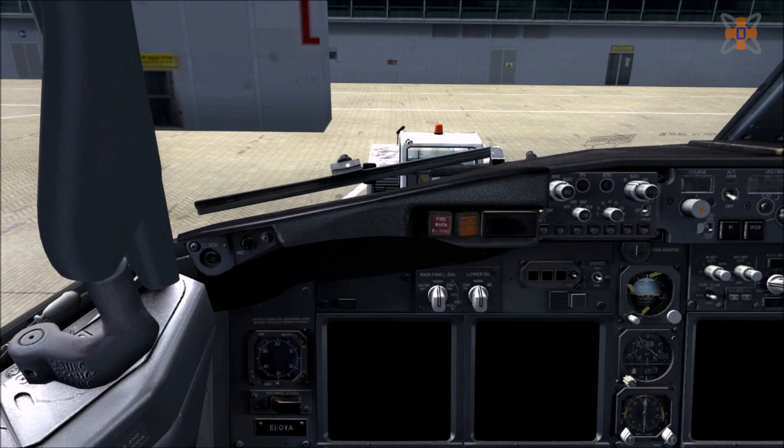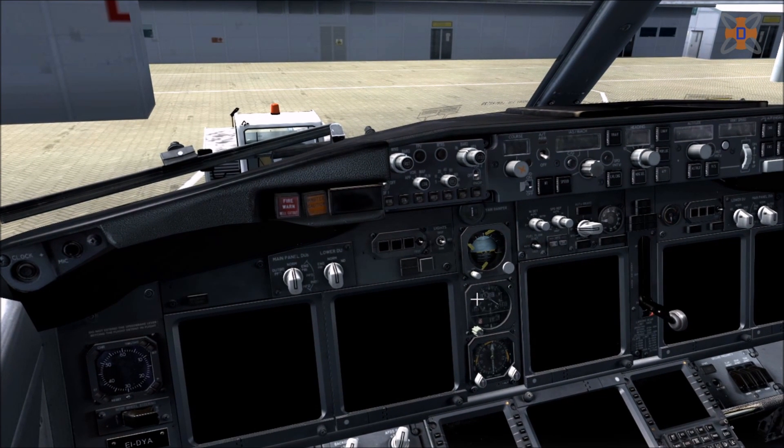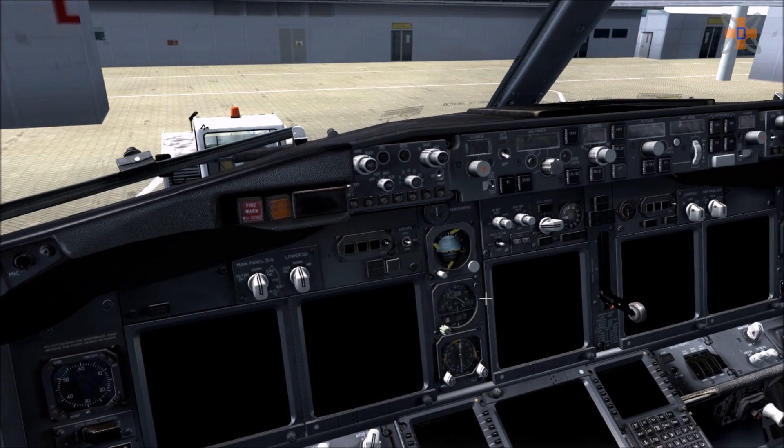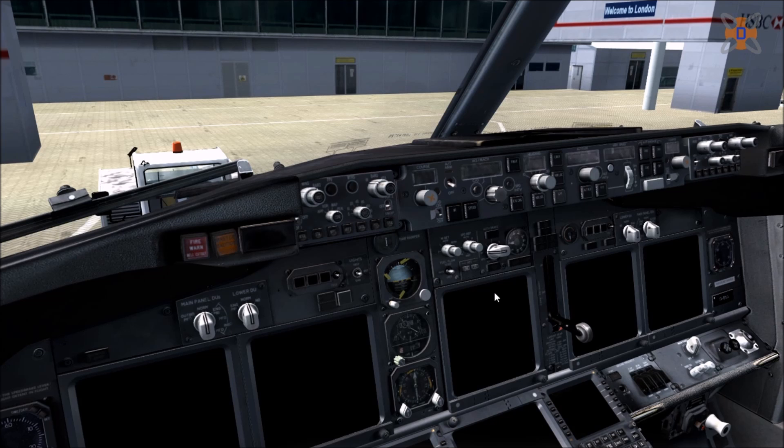Hey guys, welcome to this tutorial on how to set up the PMDG 737 from cold and dark to a ready-to-taxi state. I've had a few guys ask me how do you turn on the aircraft, how do you know the checklist off by heart. So I decided to start this video and go through each step one by one, explaining what I'm doing as I go through it, nice and slowly.